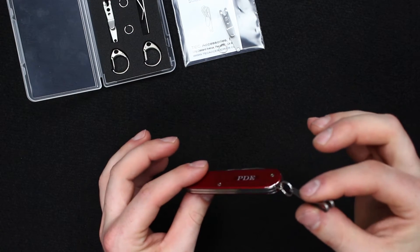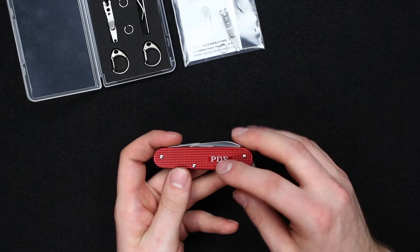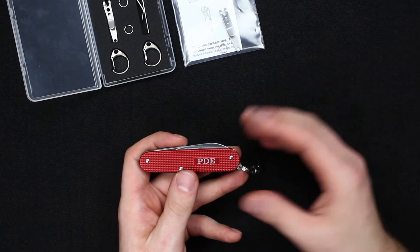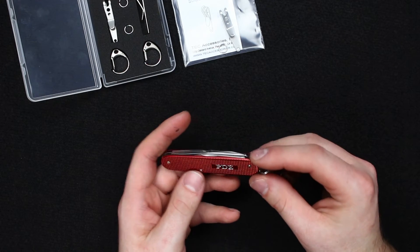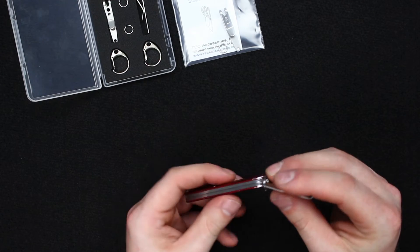Rather than sitting at the bottom of your pocket, you can have it hanging on the side of your pocket for easy access. I personally keep this in my fifth pocket in my jeans — some people call it the pocket watch pocket — and it has slipped out before.